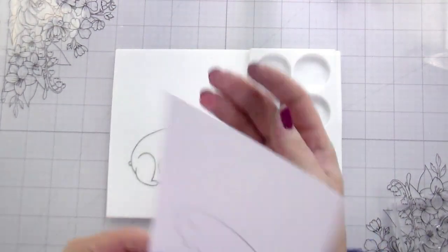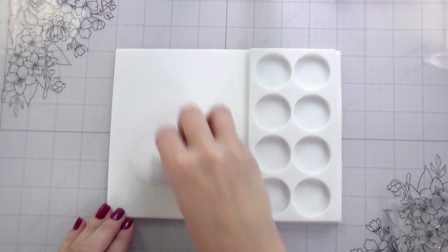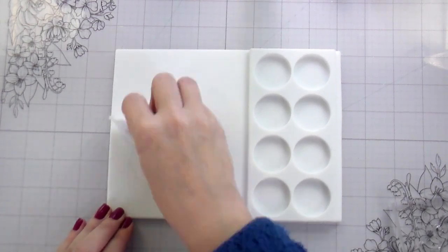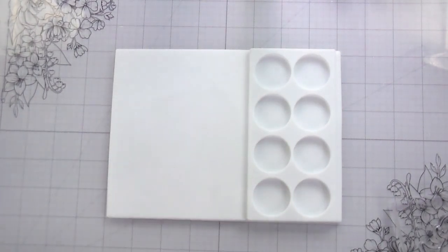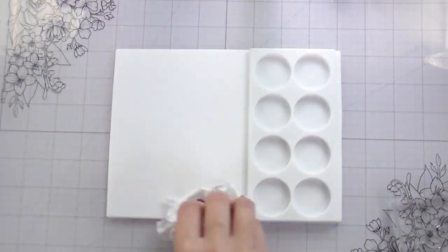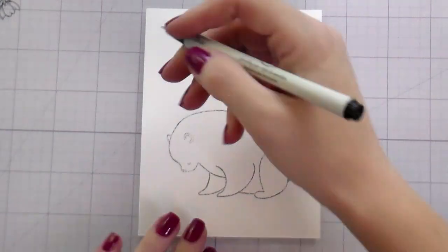It worked so well. I'm just going in with a baby wipe — I had no issues cleaning off my silicone. If you're into wax melts this might be something that you're interested in, but also if you just need a good travel silicone mat for ink blending and things, it's a really good size.